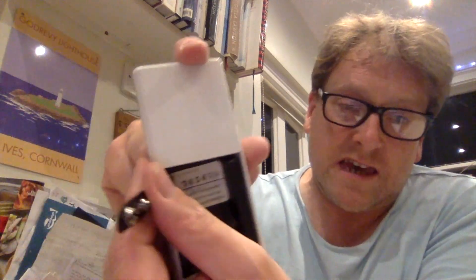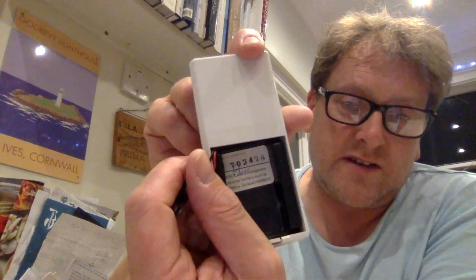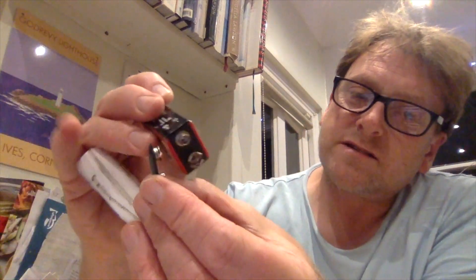It runs off a PP3 battery, which goes in this cover in the back. If you look under there, you can see it's got a serial number. It's even got like a hand signature written in the back. It says you have to put a Mallory battery in — I wonder if this counts. I'm going to try now and connect my PP3 battery in here, stick it in the back. I'm not going to try and get the cover back on. We'll try and turn it on and see if this lives.